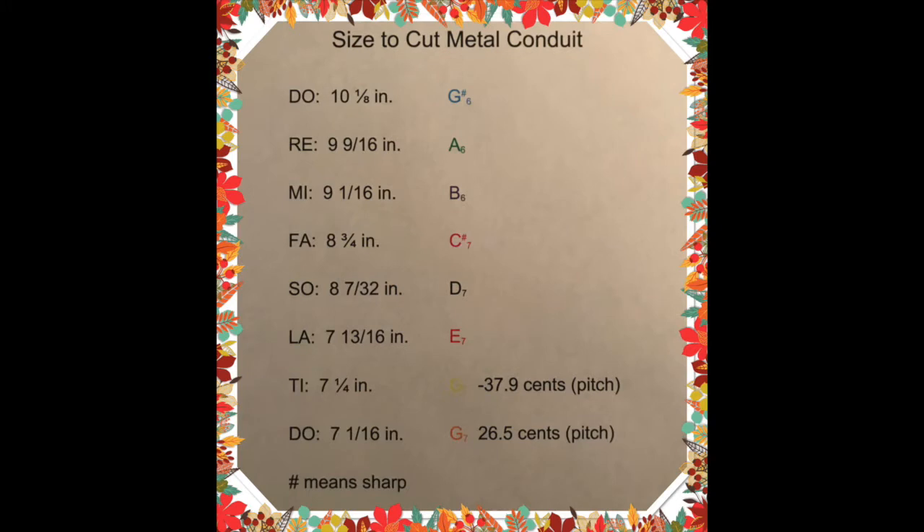This chart shows the lengths I cut each piece of my metal conduit. The first one: ten and one eighth inches. The second one: nine and nine sixteenth inches. The third one: nine and one sixteenth inches. The fourth one: eight and three fourths inches. The fifth one: eight and seven thirty-second inches.